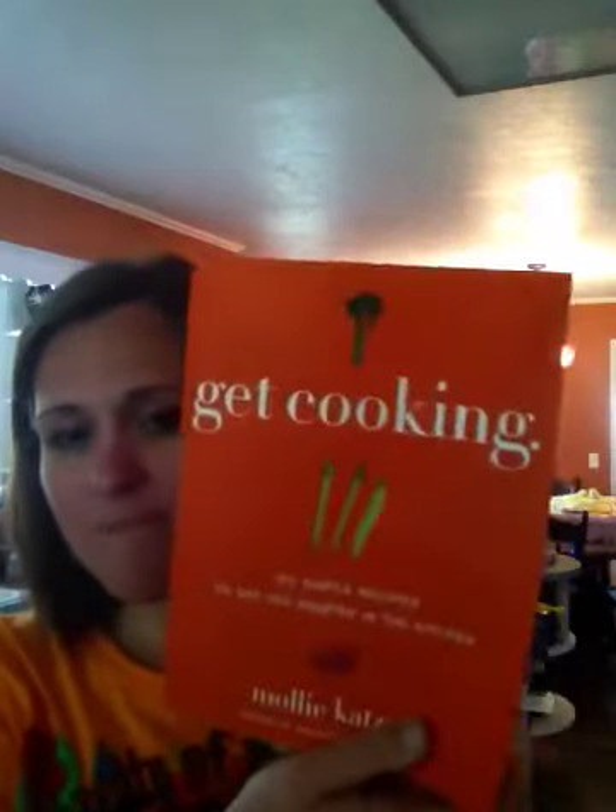So I got this recipe out of Get Cooking: 150 Simple Recipes to Get You Started in the Kitchen by Molly Katzen. Here's the recipe — Chocolate Peanut Butter Crunchy Thingies.